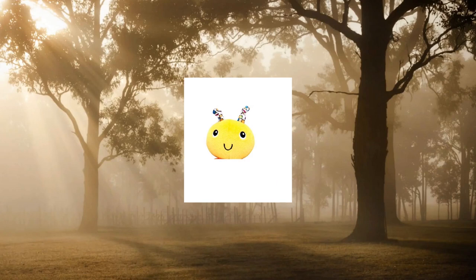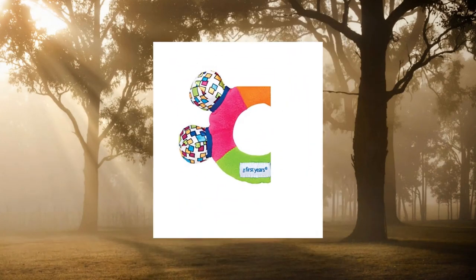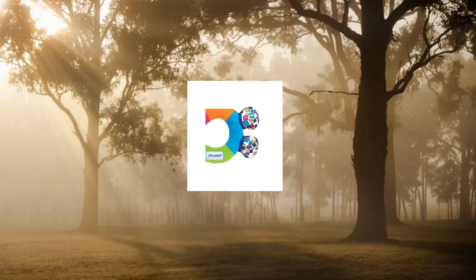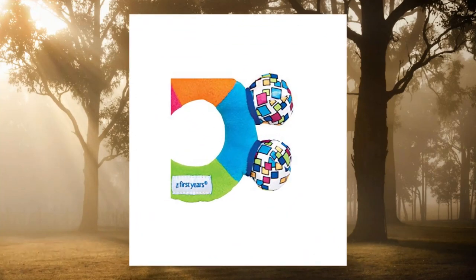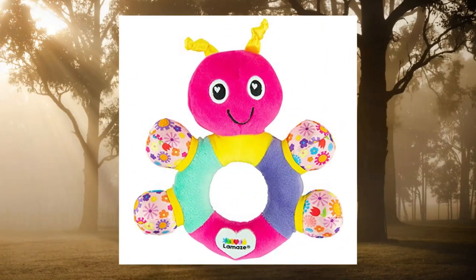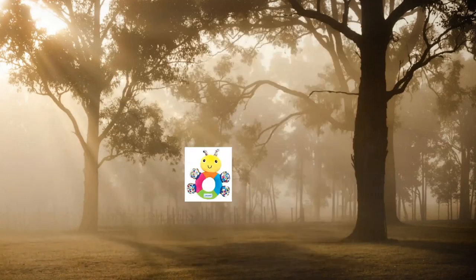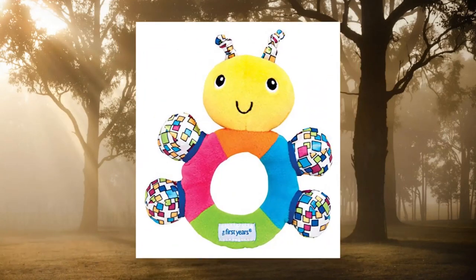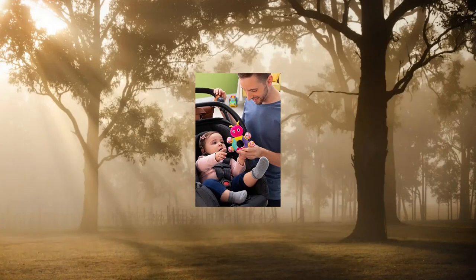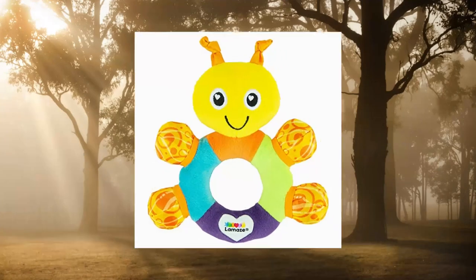The First Year's First Baby Rattle: sensory toys with soft textures and crinkle sounds for infant ages 3 months and up. This multi-textured rattle features high contrast patterns to encourage visual tracking. The comfortable, easy-grip design encourages baby's early grasping skills, and the rattle toy comes with soft teething surfaces.